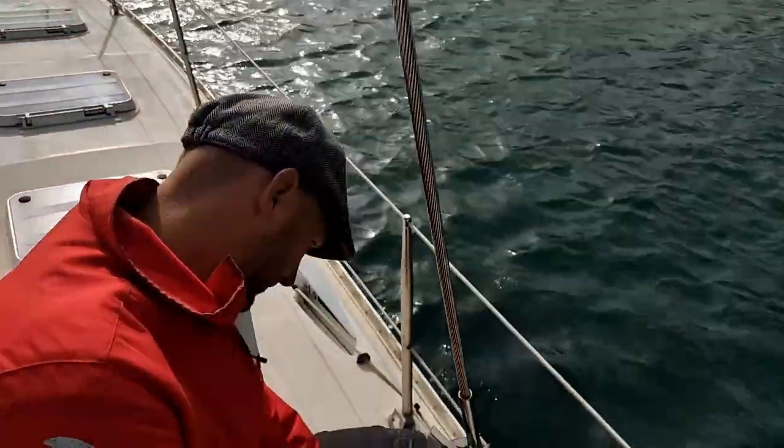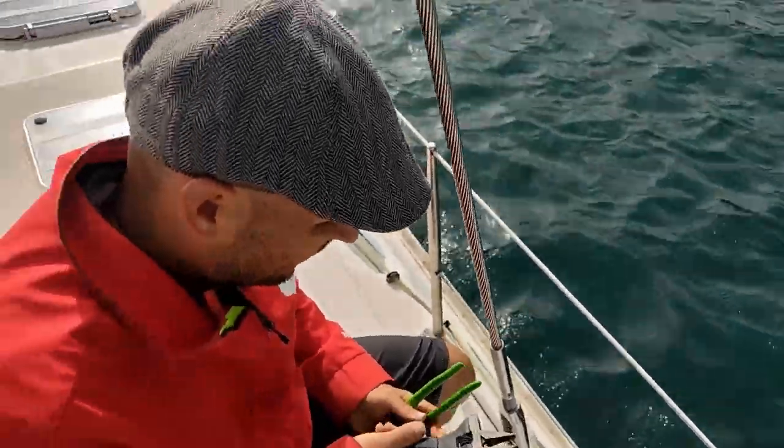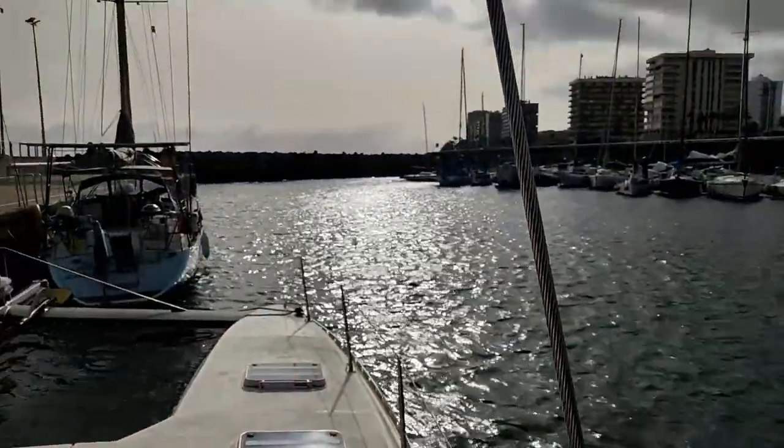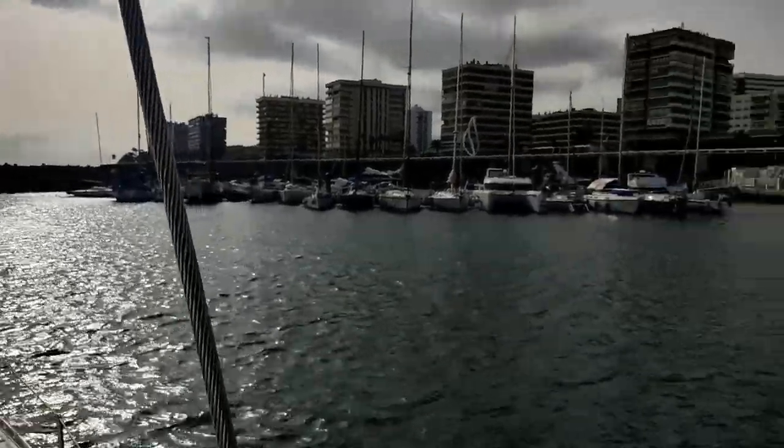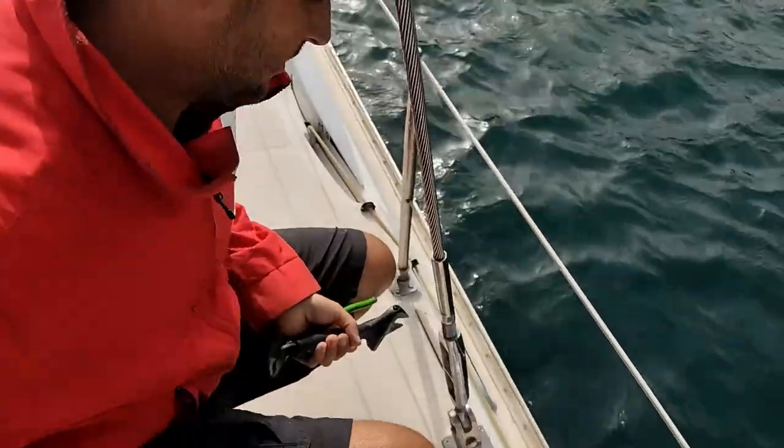Hopefully this isn't going to be too windy to film, but we are here in not-so-sunny Gran Canaria, hiding in the marina because the weather's been awful.